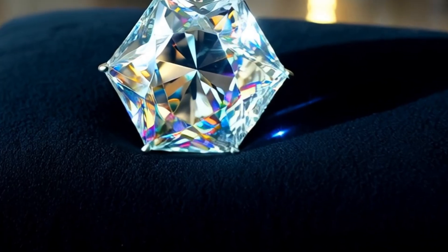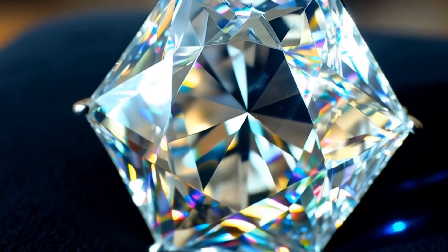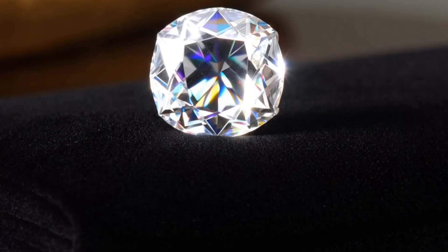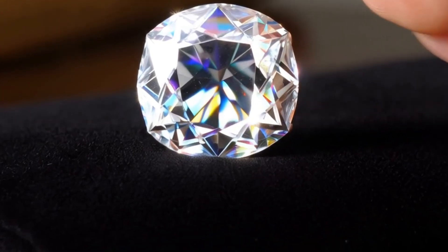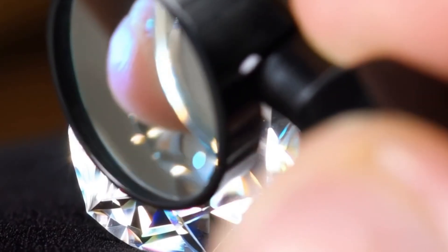Step 4: Faceting and polishing. Faceting is where the diamond begins to sparkle. Each facet must be cut at an exact angle to reflect light perfectly. The first step, blocking, cuts the main facets — table, crown, and pavilion — to establish the basic geometry. The second step, brillianteering, adds smaller facets with extreme precision, enhancing brilliance and fire. Finally, a rotating wheel coated with diamond powder, known as a scaife, is used to polish each facet until it gleams.